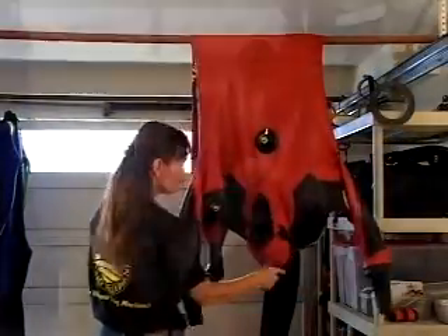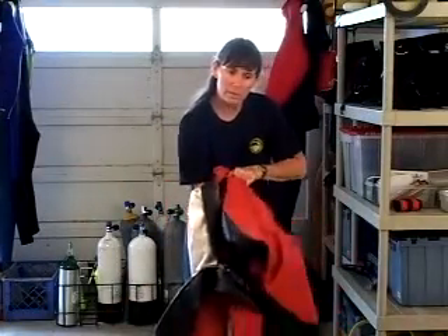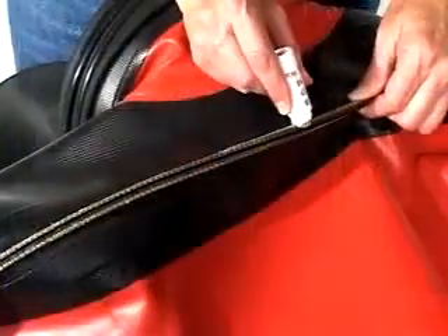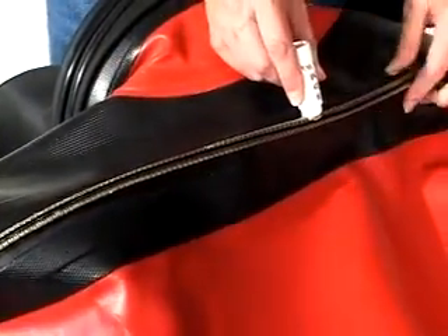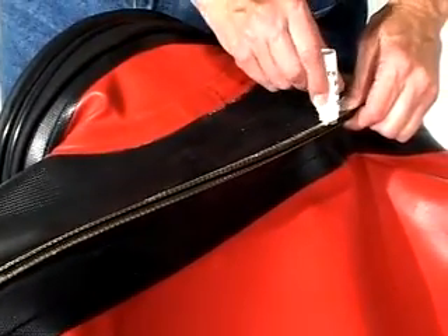Once you've finished rinsing your suit, hang it up to dry in a cool, dry location out of the sun. Turn the suit inside out if you have rinsed the inside of it, and allow it to dry completely. Once your suit is dry, lubricate the zipper on your drysuit with the manufacturer's recommended lubricant.